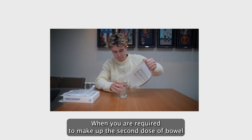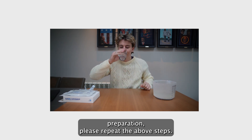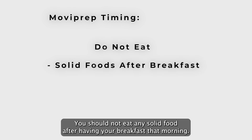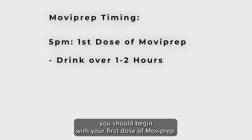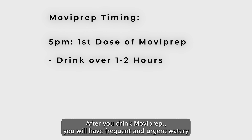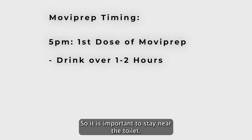When you are required to make up the second dose of bowel preparation, please repeat the above steps. The timing of your MoviPrep is very important. You should not eat any solid food after having your breakfast that morning. Please see our colonoscopy diet video for more information. At 5 p.m. you should begin with your first dose of MoviPrep. You should drink this solution over one to two hours. After you drink MoviPrep, you will have frequent and urgent watery bowel movements, so it is important to stay near the toilet.